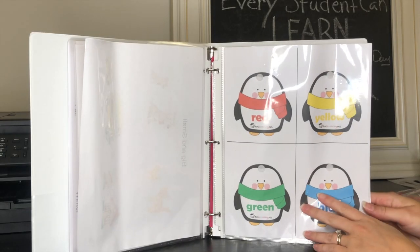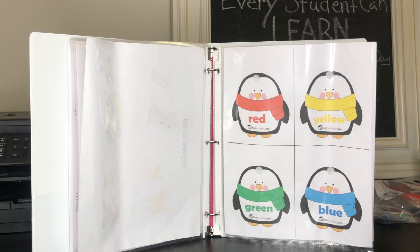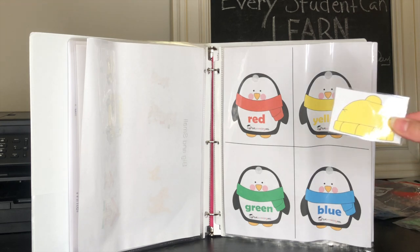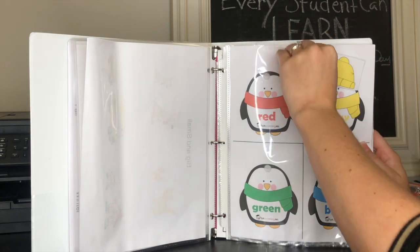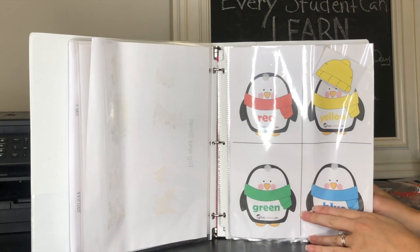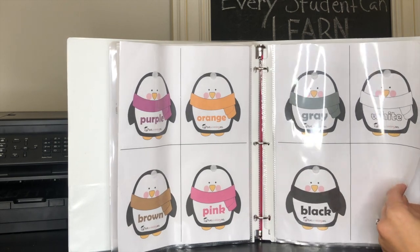This one I got off of totschooling.net — I love their website. They have so many free things on there for binders like this that kids love. This activity comes with little hats that match the colors of the penguins, and you have to find the right penguin with the missing hat and put it on. All you have to do is print these out and stick them in these little plastic sheet protectors — sometimes that's better than laminating. She loves doing the penguins and their little hats, and there are all these different colors to match.